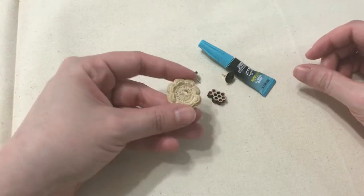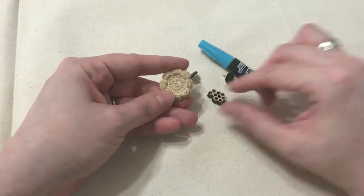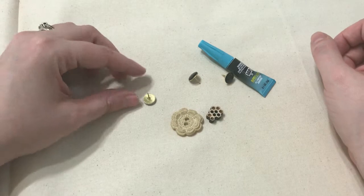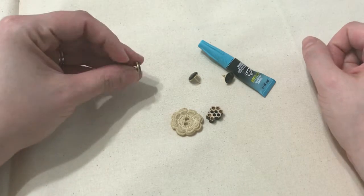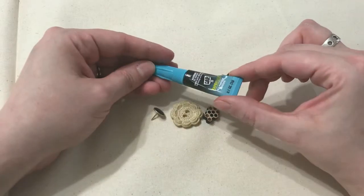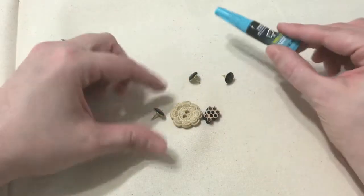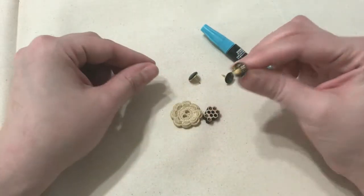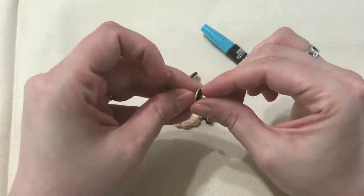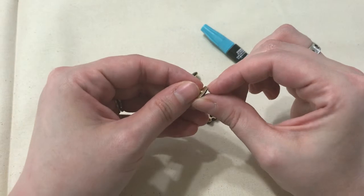Hi everyone! For today's quick craft, I'm going to show you how you can turn extra buttons into decorative push pins for your cork board. All you need is some buttons, some fast-drying super glue — I'm using Rapid Fuse — and some push pins from the store.